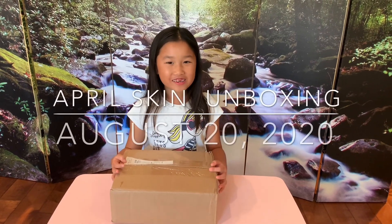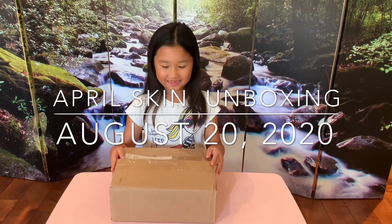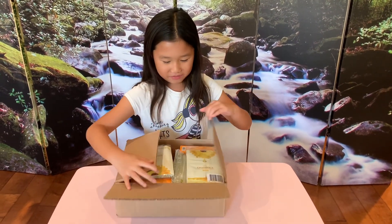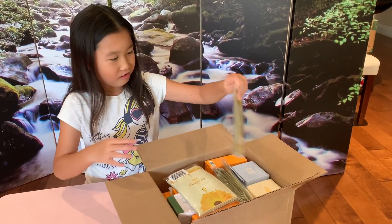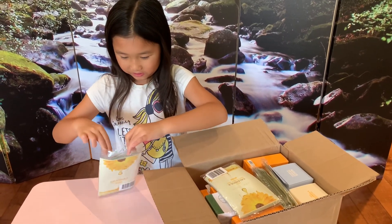Hi everyone, and we're going to be doing another beauty unboxing — a beauty product unboxing. So this one is from Aprilskin. It's basically the sister store to MediCube, and in the U.S. it's the same company that sells them.